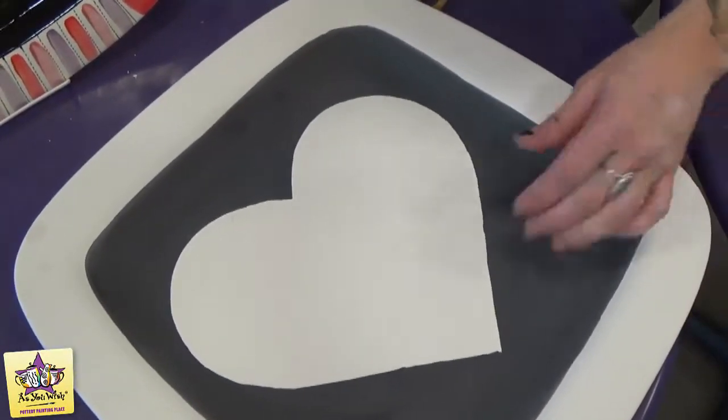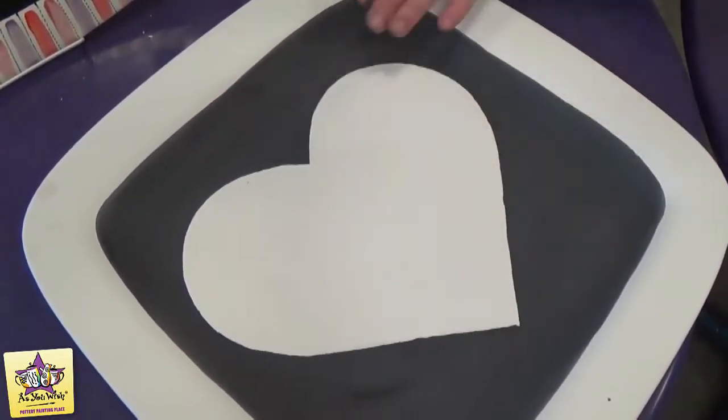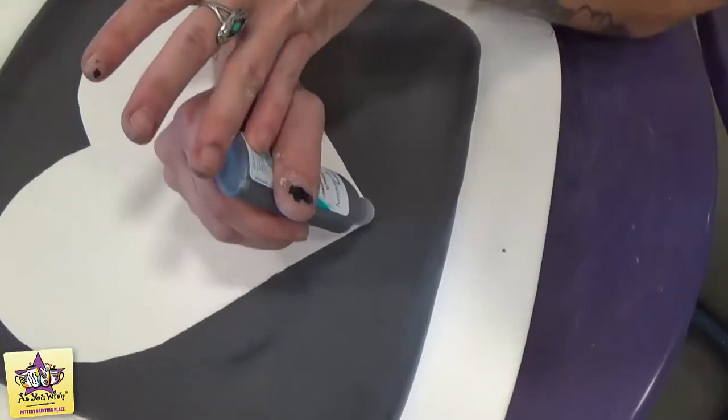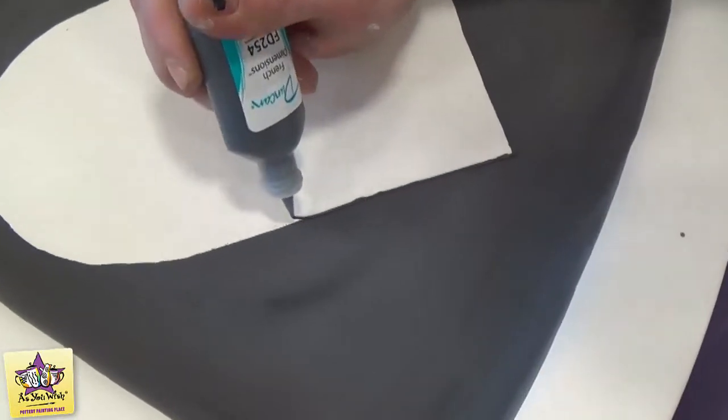Our next step is going to be with the black puffy paint to outline the heart. That way it creates an original edge and makes it just a little easier for us to fill in. You'll just want to follow it along all the way around.